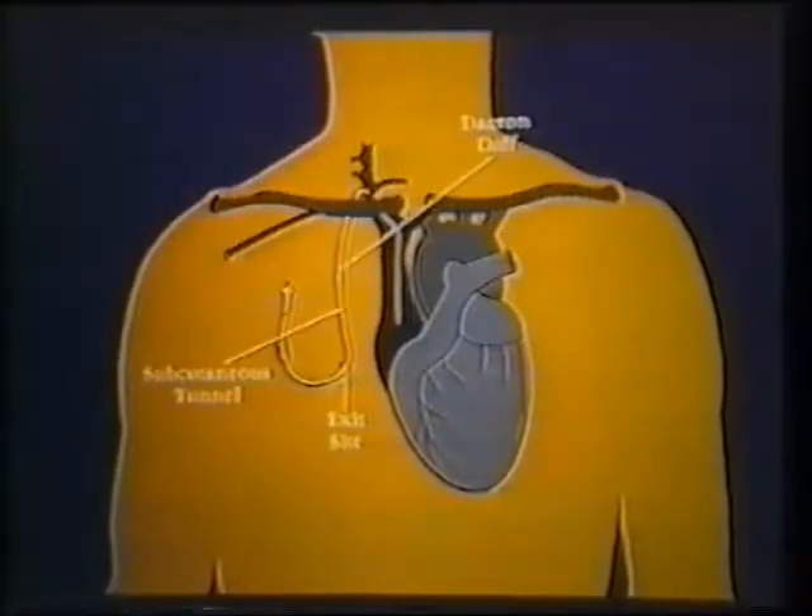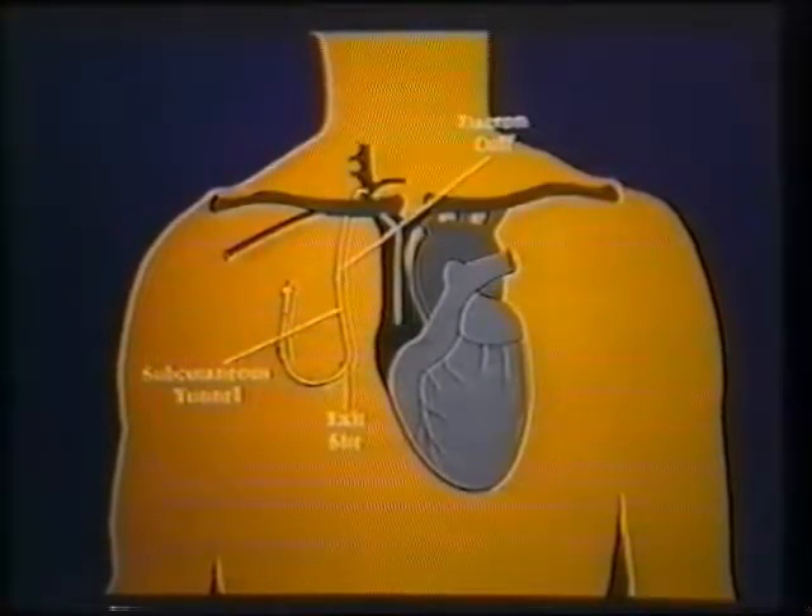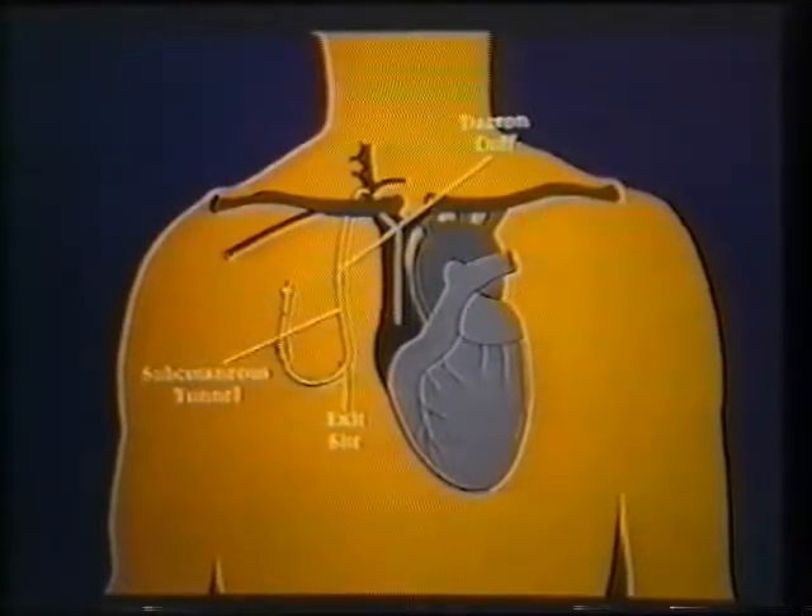These multipurpose catheters give direct access to the patient's central venous system. In addition to blood drawing, they can be used for infusion of parenteral nutrition solutions, blood and blood products, chemotherapeutic agents, antibiotics, and other commonly administered IV solutions.